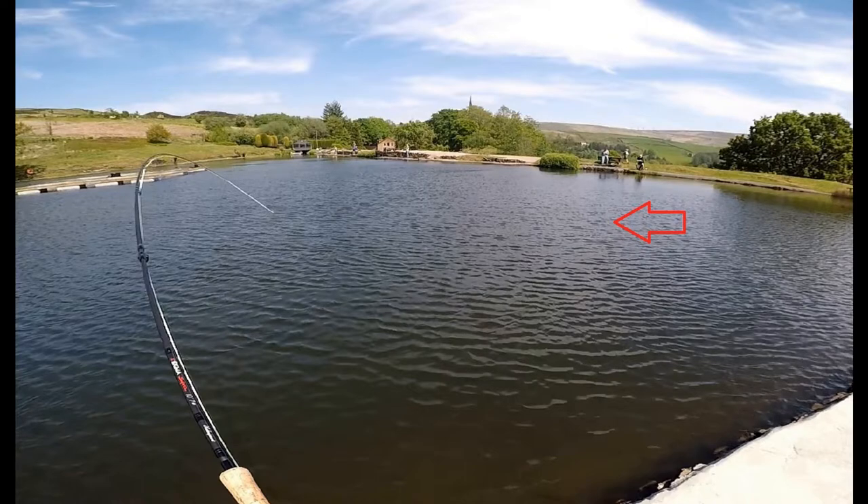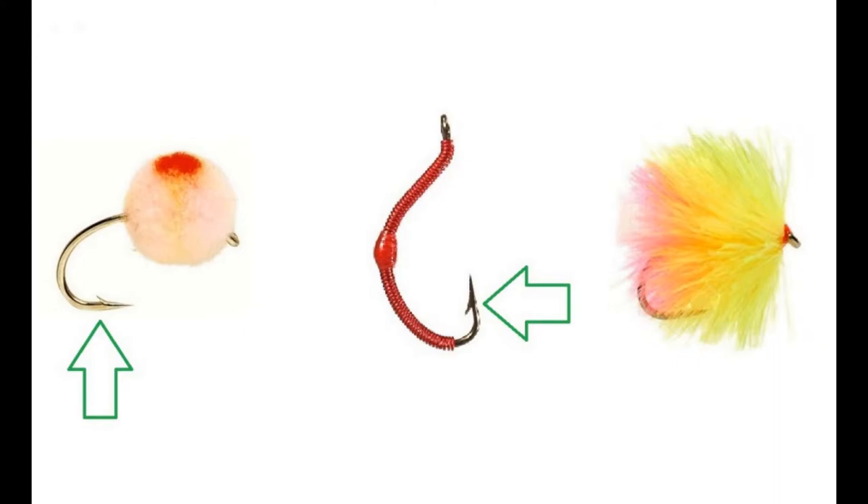An even worse scenario is when you get snapped higher up your leader, say above a bung or a strike indicator, because now the fish is dragging a hook and bung around the water. If it's a competition bung that's got a hook in it as well, it could get worse. Here's another picture — I'm bringing a fish in, and a little further into the distance there's a bung just traveling around the water. Some trout was deeper down dragging this bung around like the shark from Jaws with the barrels. If a trout takes a competition bung with a hook in it, you've now got two fish on the end of a line — one on the fly, one on the bung — what a commotion.